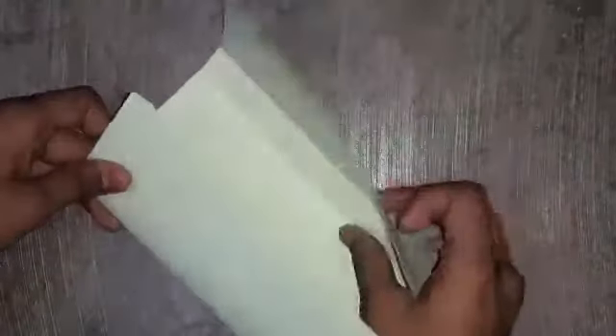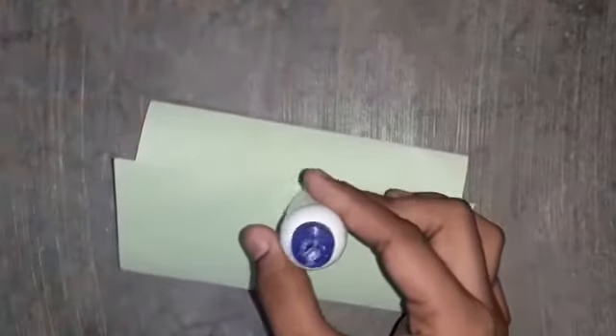Do on all sides like this. Now, using gum, paste this.